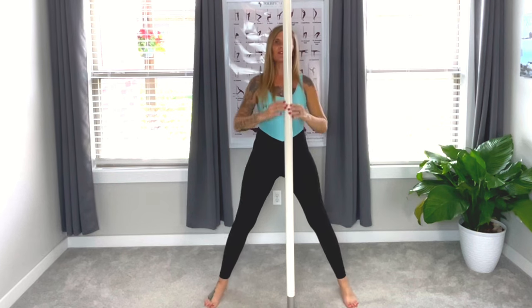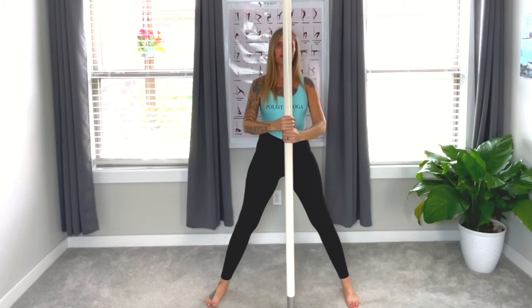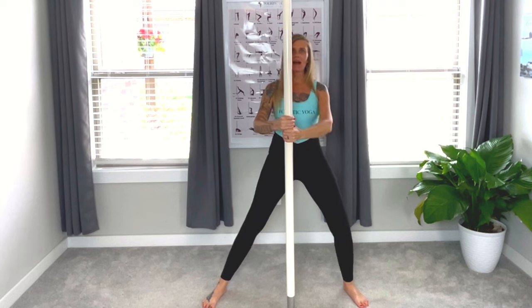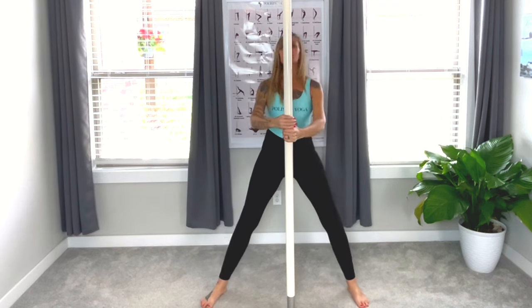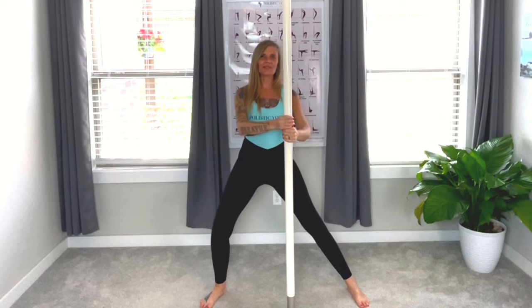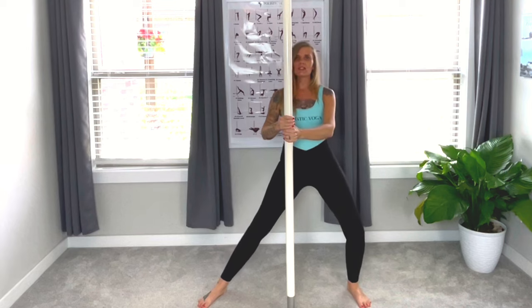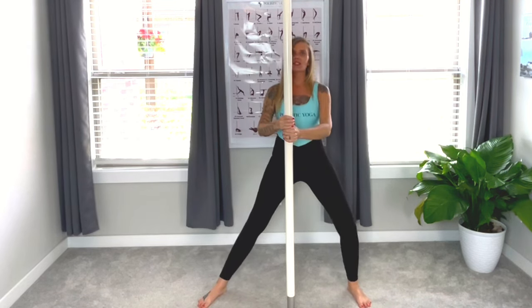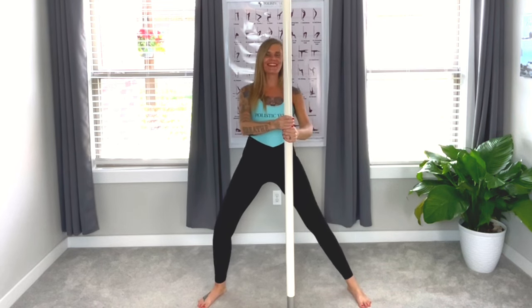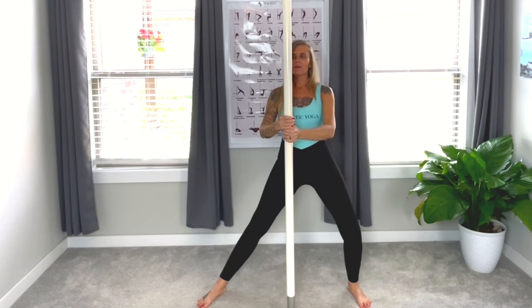Now we're going to step just a little bit further than shoulder width apart. With this modification, we're going to bring our hands down between our sacral chakra and our solar plexus and gently sway back and forth. Keeping that knee right above the ankle and we're not going to sit all the way down into it — just going back and forth really slow. Usually we go really wide and a little bit faster, but we're slowing it down and bringing the legs in, really bringing that energy into the root chakra, keeping that spine really straight. Breathing.